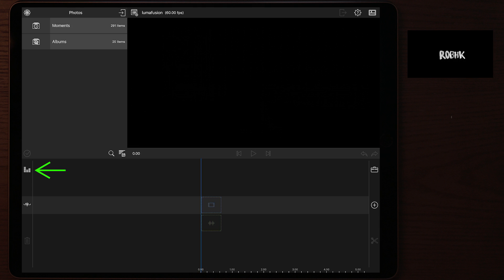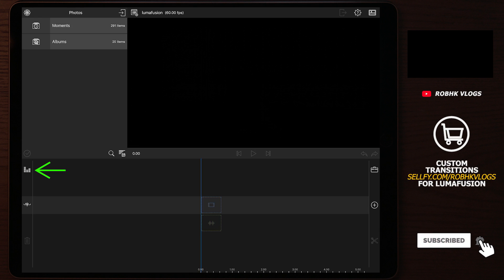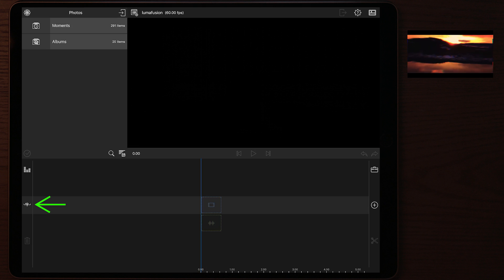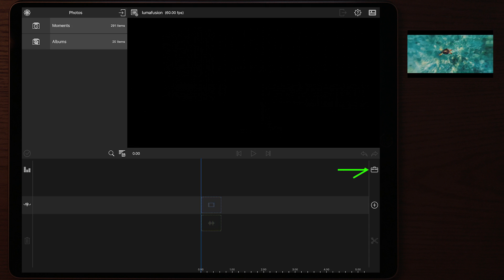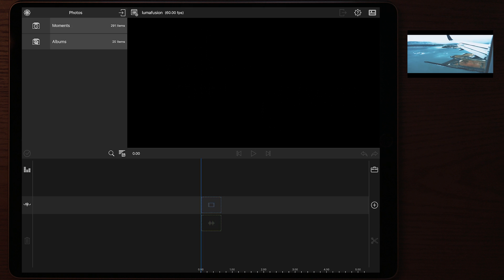Once inside the timeline, you have the audio control on the left side to adjust audio for each layer. Below that is a button to hold footage in one specific position, and below that is the trash can to delete files you don't want. On the right side is the toolbox icon, which you tap to edit your footage — we'll come back to that shortly.